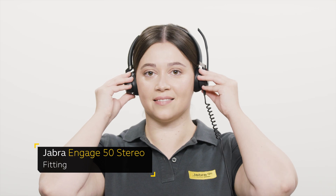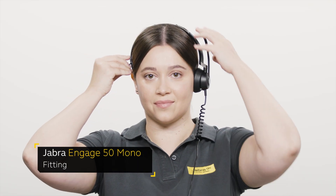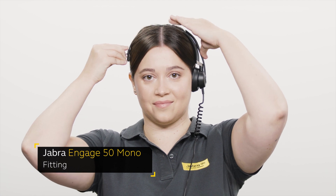To get the best all-day comfort when using the Jabra Engage 50 stereo headset, make sure to adjust the length of the headband to fit the size of your head. To get the best all-day comfort when using the Jabra Engage 50 mono headset, make sure to adjust the length of the headband so the T-bar rests comfortably on the upper part of your head.